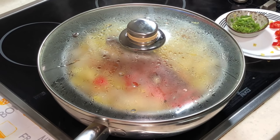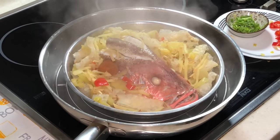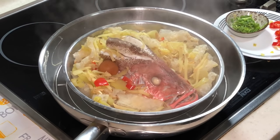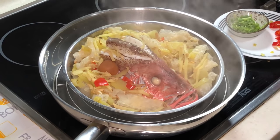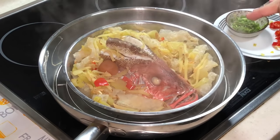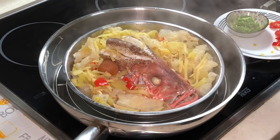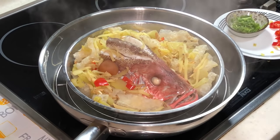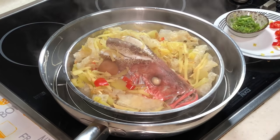Now it's after about 8 minutes. Look at the whitish color of my fish — this fish is very, very fresh. My soup is not a lot; actually I could have added a bit more water. A lesson to be learned here: you can add at least one more cup of water into this dish if you want to drink the soup. The water is actually below, and now it's almost done.